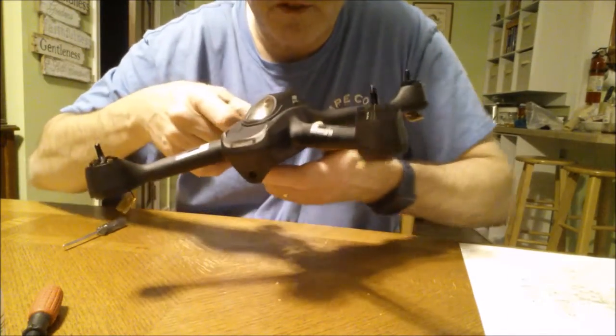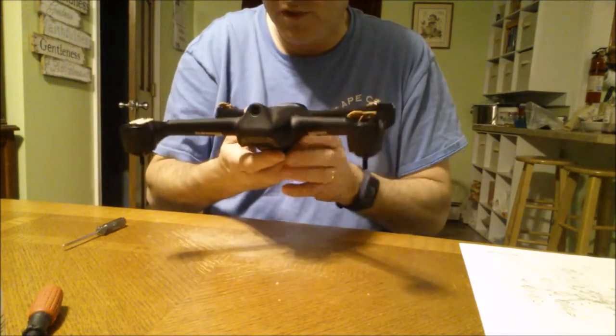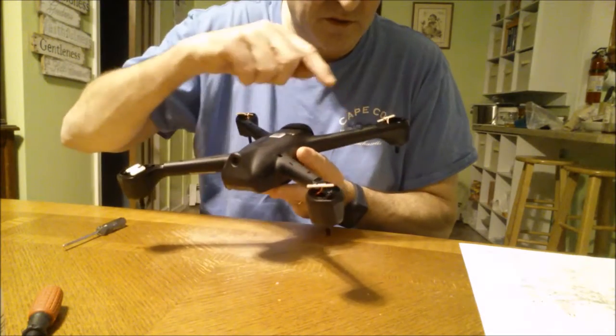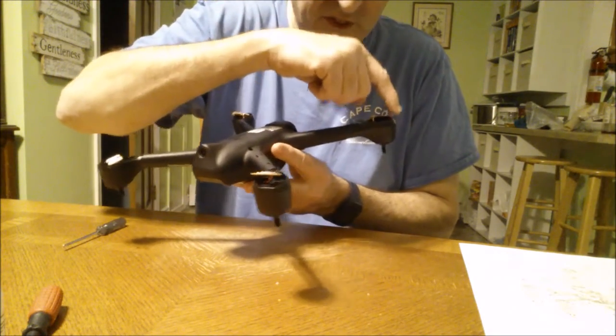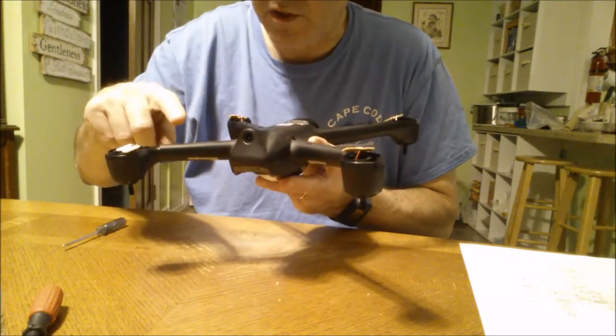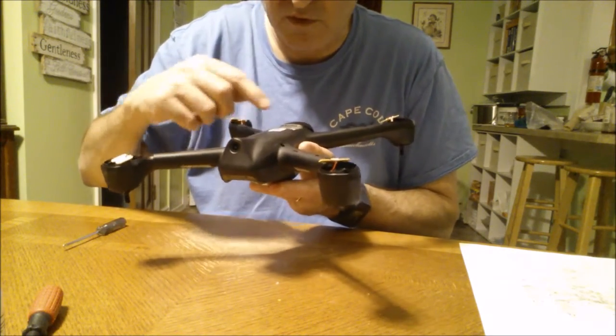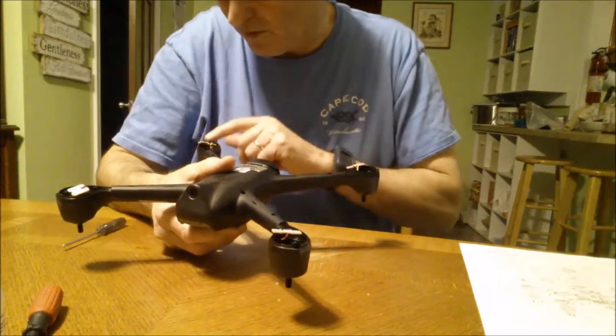The next step is to separate this top piece from this bottom piece. There are screws here, here, here, here. I don't know if I have to take out that one or not — probably will. But these eight — one, two, three, four, five, six, seven, eight — are all the same size. I think there are four more on the perimeter. There are tiny ones here, and then we'll get into the motor.